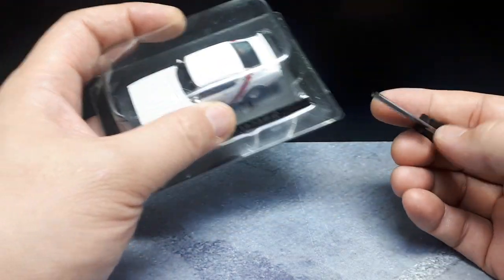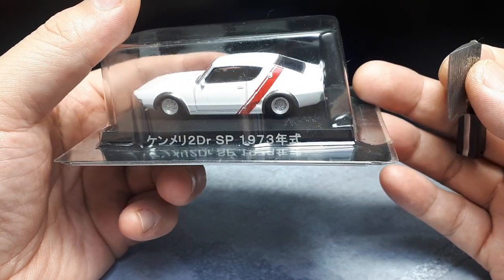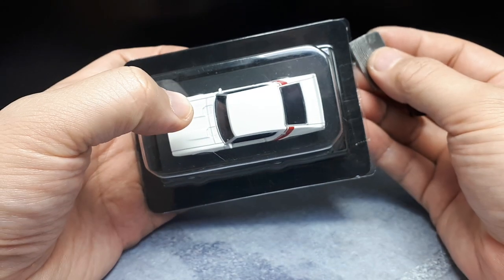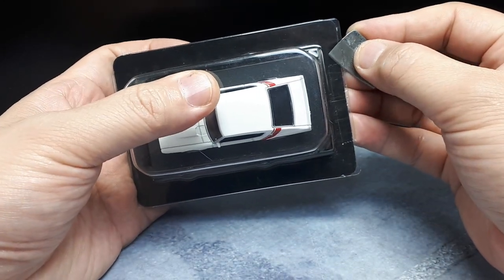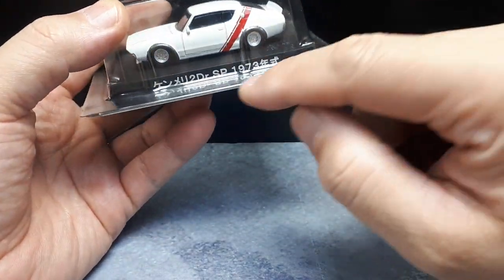Hello Aoshima Garachan fans. I was browsing one of my used toy stores and this was there. This is from the Aoshima Garachan Collection number four. They're up to 14 now I believe, so that means this is really old and it's a chase version.